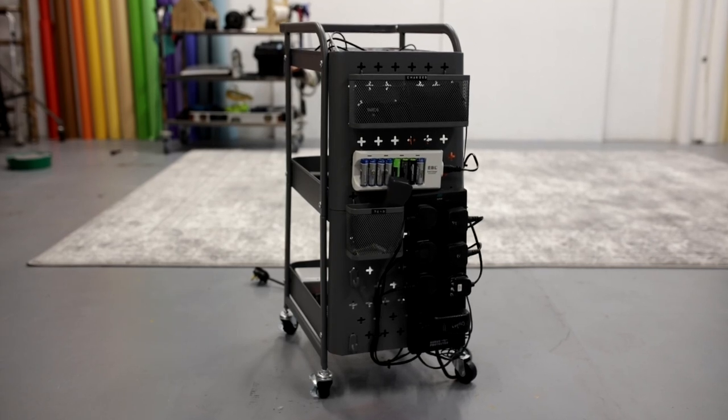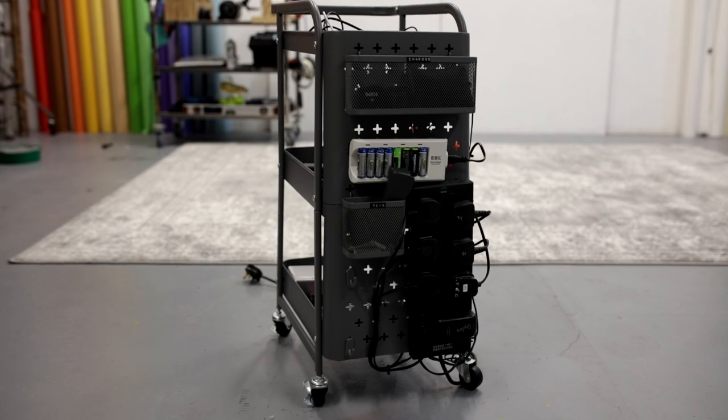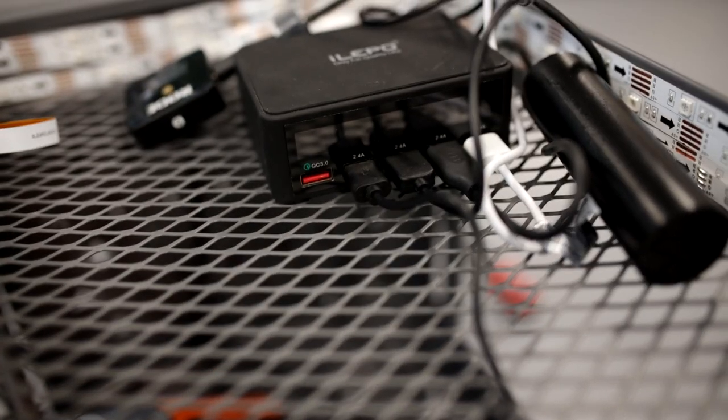What I've done instead is I've built a charging trolley, and I'm going to put links to everything you need below. I didn't get given any of it — I paid for everything in here — but it has been such a game changer I want to share it with you because it is an easy thing to do.